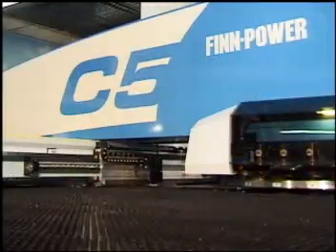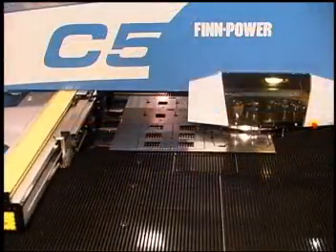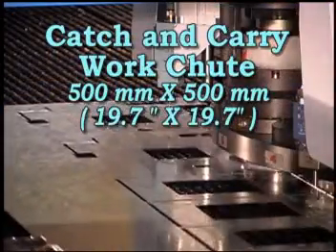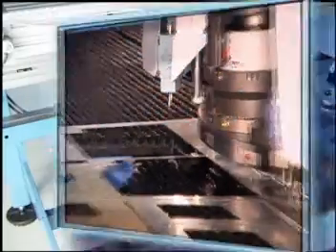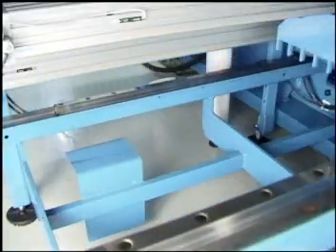The C5 maximizes production while minimizing material handling. The catch and carry work chute is more than just a drop door — the chute allows components up to 500 mm by 500 mm in size to be placed on a transport for distribution beneath the table.